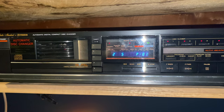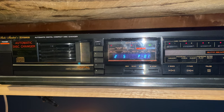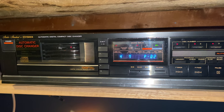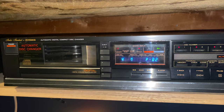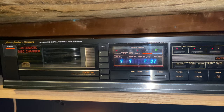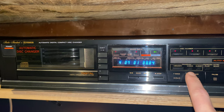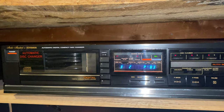I'm going to grab disc two and go right to track five. I love that loading mechanism. And if you get a chance to get one of these and it says it just doesn't work and it's because of the door — all it needs is new belts. Trust me, get it — you will not be disappointed with its performance.